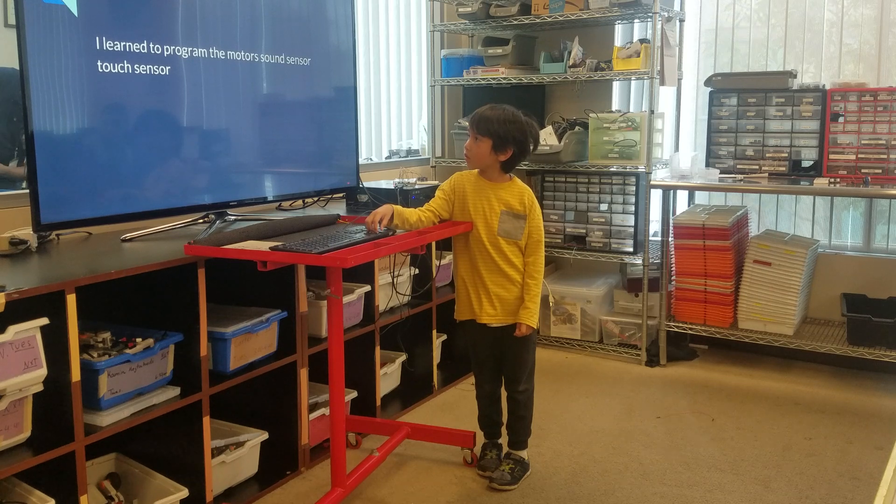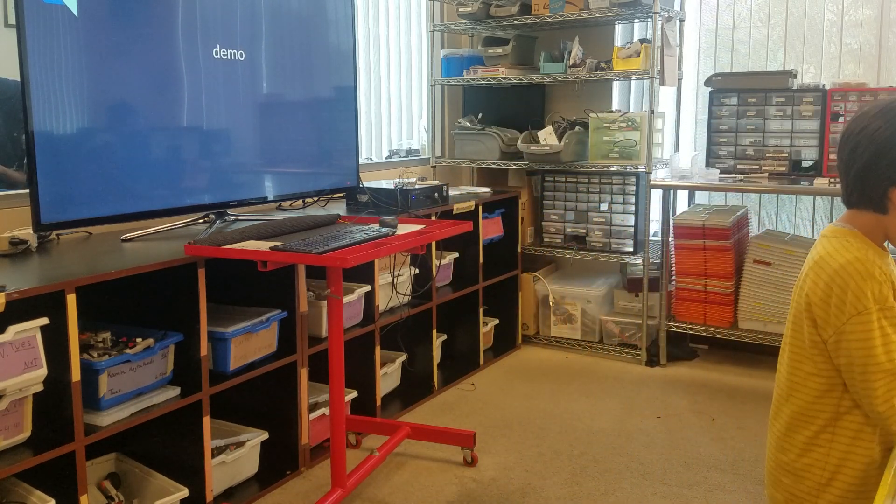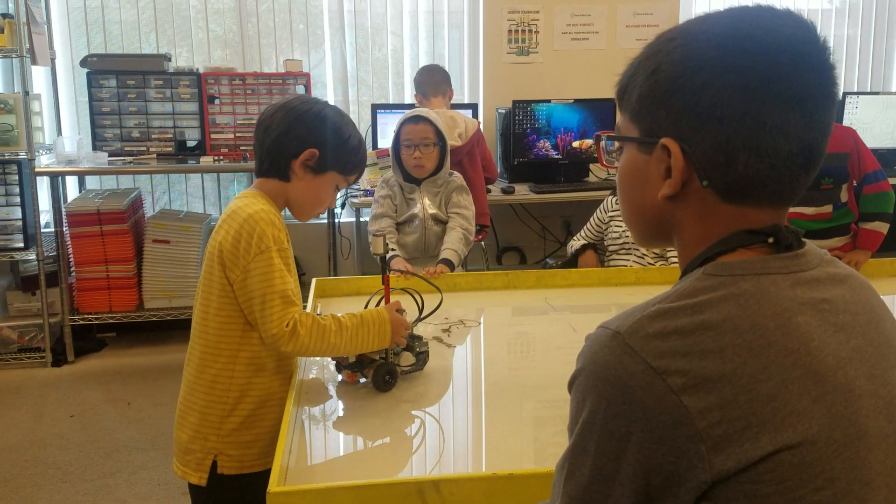I learned to program the motor, sound sensor, top sensor. Demo — I'll use the motor sensor, top sensor.